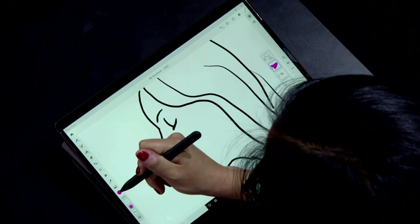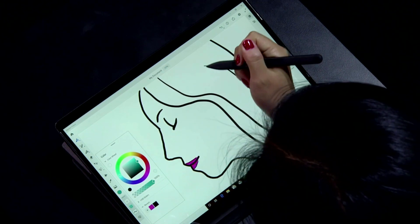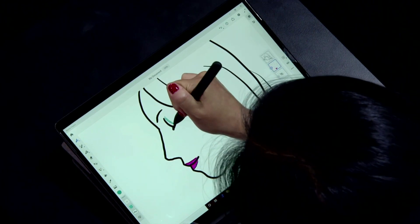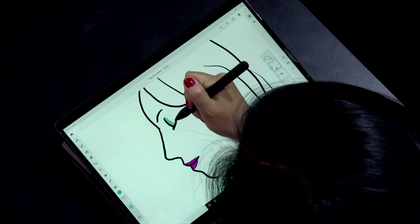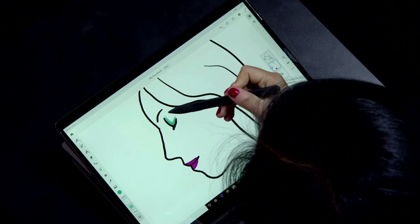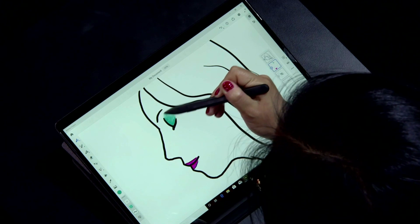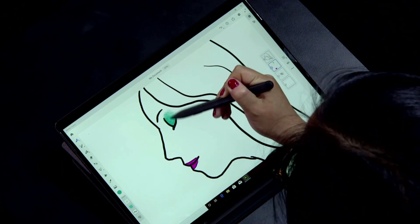That's done, and I can add some more shading. I'll add some teal eyeshadow here, again with the pencil brush. When I'm using the tip, I get a nice, fine, sharp line. But if I lay the pen on its side and use light pressure, I can get this nice, blended, soft effect — just like with a real pencil again.